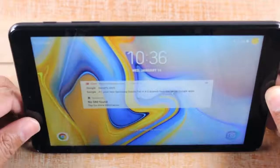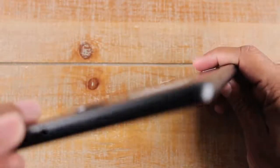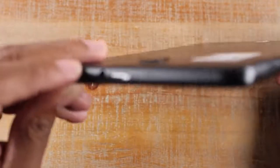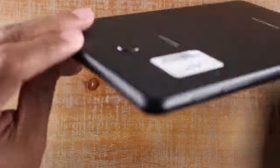Those are the main three buttons. At the bottom you will find the charging port — it is a micro USB charging port. And at the top you will find your headphone adapter where you can plug in headphones. We also have a camera on the back.